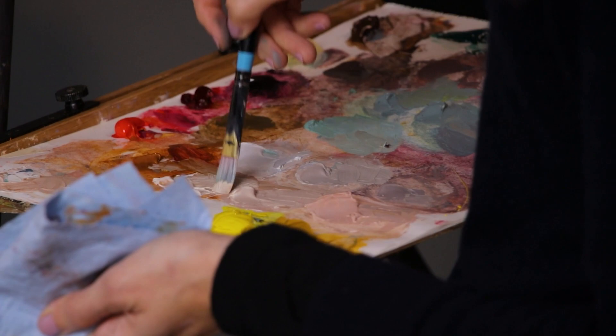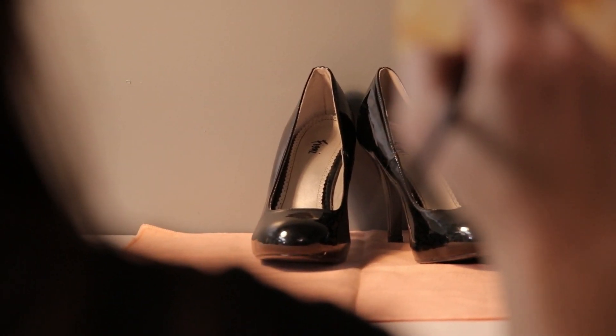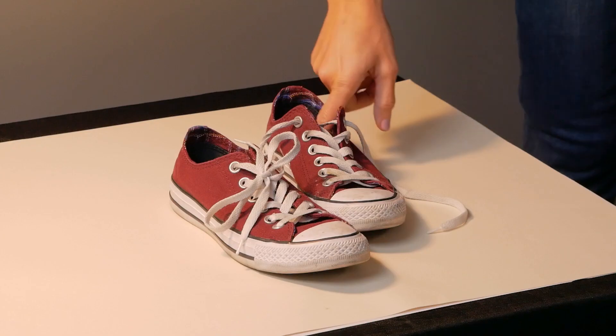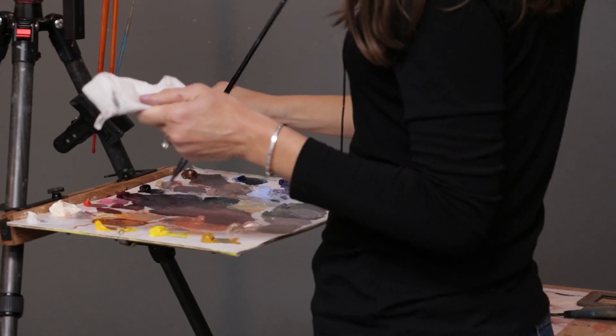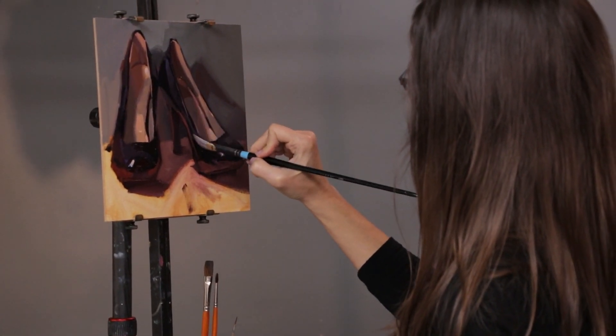We're going to walk through my whole process from still life setup. We're going to experiment with a couple of different vantage points, talk about the effect of different lighting angles, and how the elements you choose to put with your subject are going to affect the color scheme of your painting. Then we're going to do two demos — a sneaker demo and a high heel demo — and I'm going to include lots of fun photo reference with this class that you can use. Hopefully you'll have all the tools you need to set up your own still life and work at home as well. I hope you'll join me in class — it's going to be a lot of fun.